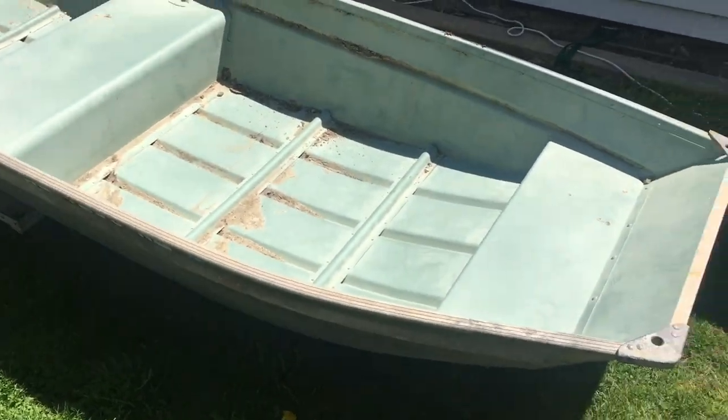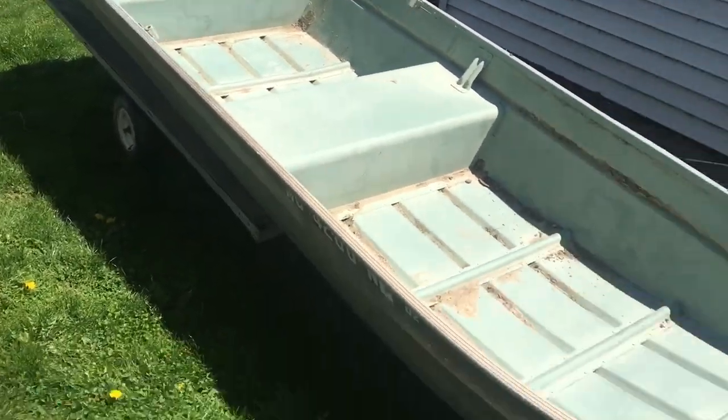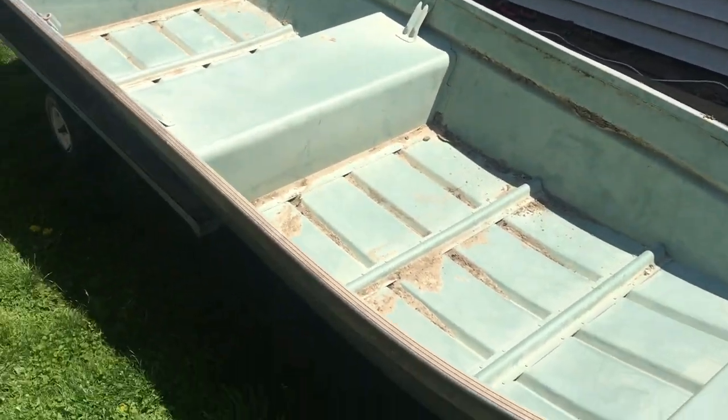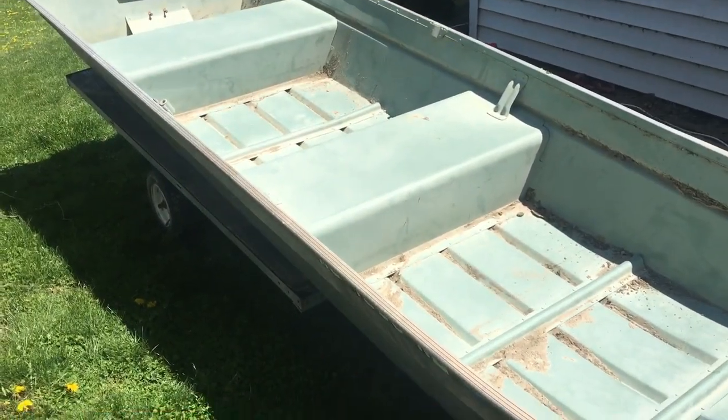So I'm going to be making this trailer. I'm going to cut this off, do it, then I'll show you what I have done. It's really not going to be that hard, but that's going to be it.